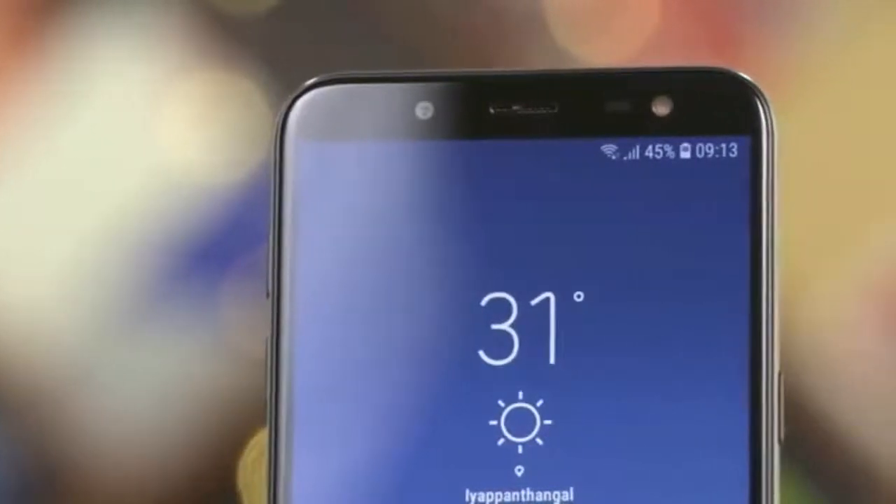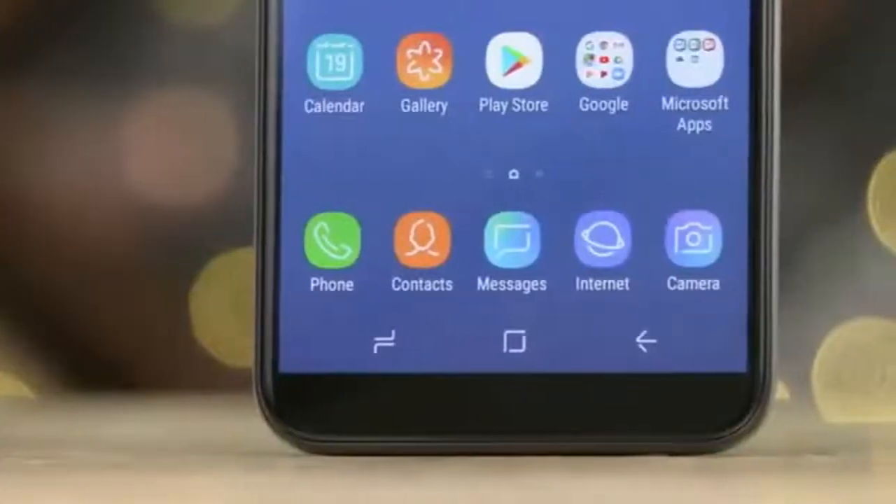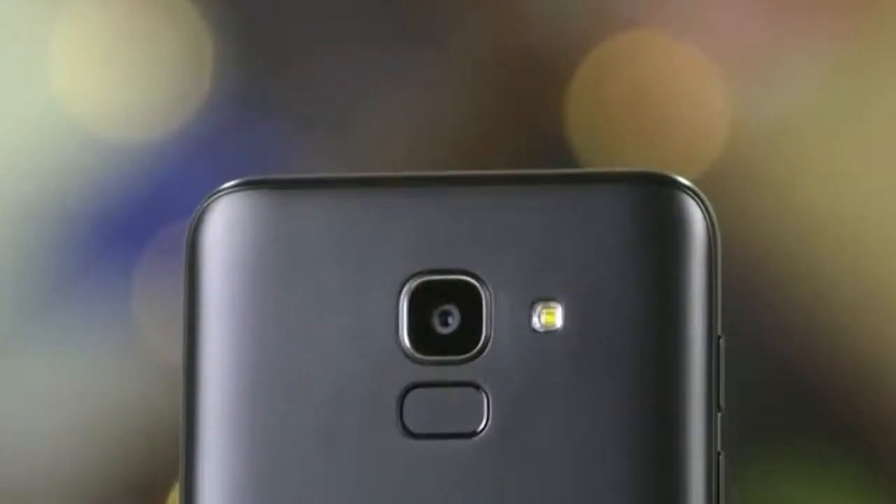As far as the cameras are concerned, the Samsung Galaxy J6 packs a 13 megapixel primary camera on the rear and an 8 megapixel front camera for shooting selfies.